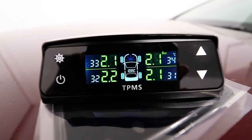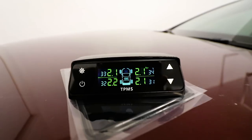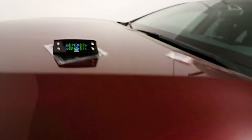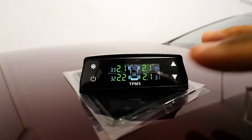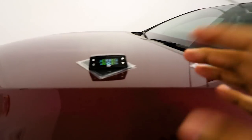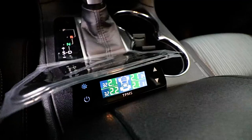Now for the moment of truth - look at the display results. Would you look at that: 2.1 on a clear display for that tire. All my tires are pretty much 2.1, with one at 2.2, which might need a bit more air. 2.1 bar is about 30 PSI, and these tires require around 30 to 35 PSI, so I'm perfectly fine. It's a nice LED display and you don't need to mess with any of the buttons.